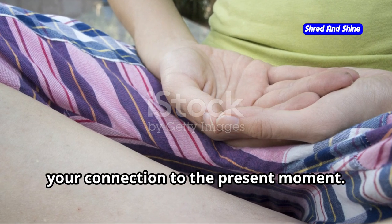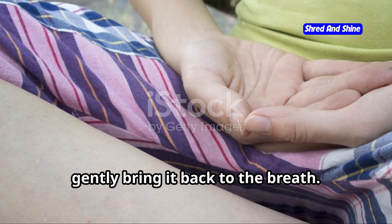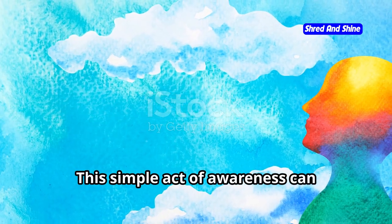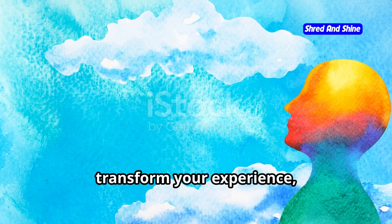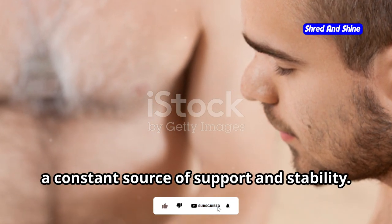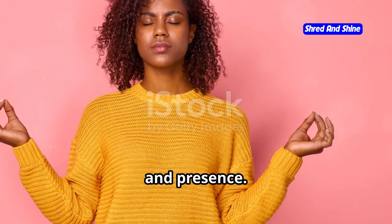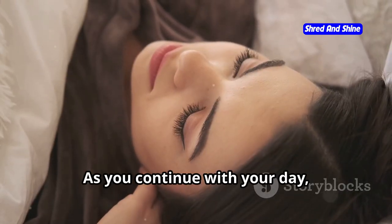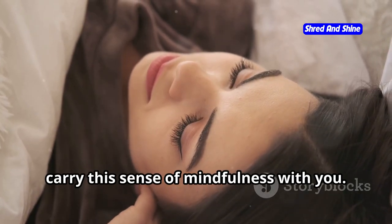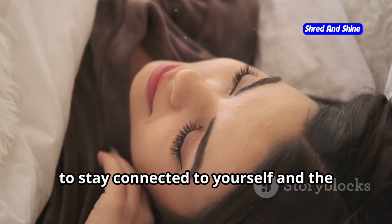This is your anchor, your connection to the present moment. Whenever you feel your mind wandering, gently bring it back to the breath. This simple act of awareness can transform your experience, grounding you in the here and now. Remember, your breath is always with you, a constant source of support and stability. Embrace it and let it guide you to a place of calm and presence. As you continue with your day, carry this sense of mindfulness with you. Let your breath be a reminder to stay present, to stay connected to yourself and the world around you.